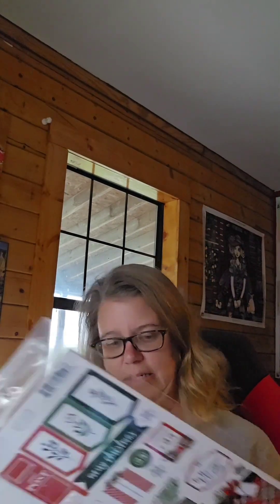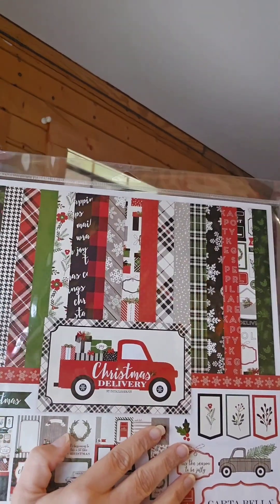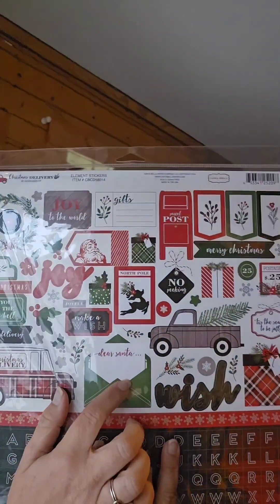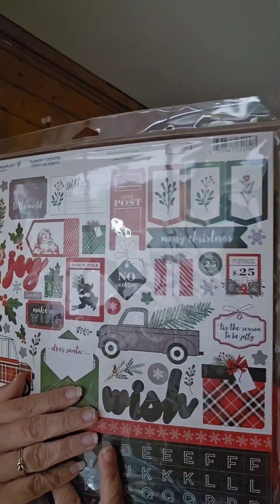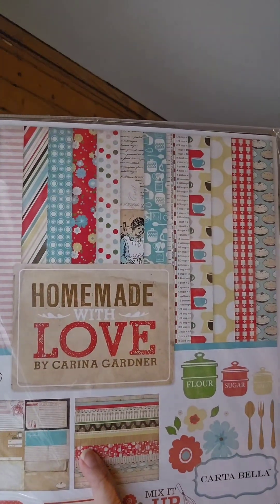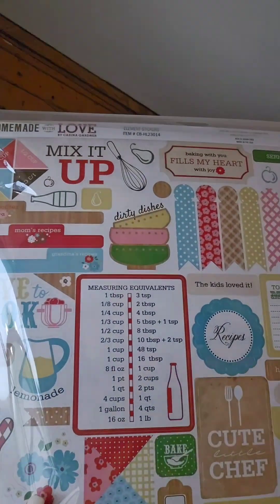This one is also from Carta Bella — it's called Christmas Delivery. I love those papers, look at them! Isn't it so pretty? And then all the stickers — oh so beautiful, I love this little envelope. Then I just thought this was cute: Homemade with Love, for when my daughters come over and we make things together. It's all old-timey fashiony, I love it, and on the back it has measuring equivalents.